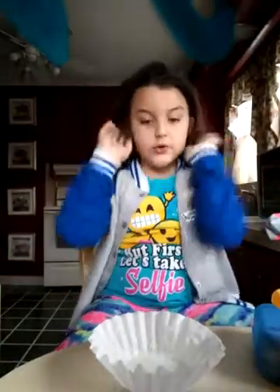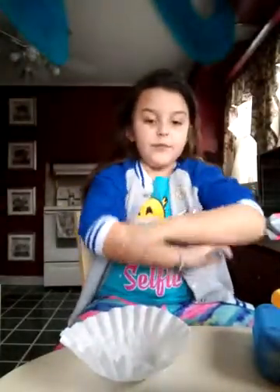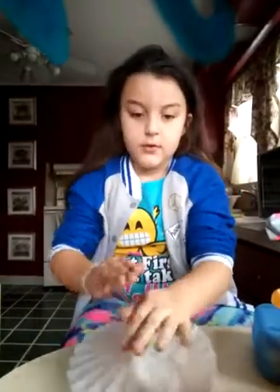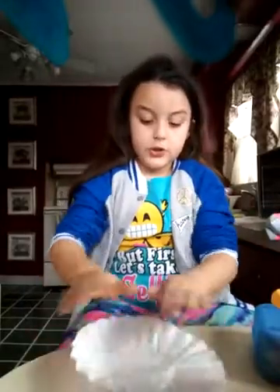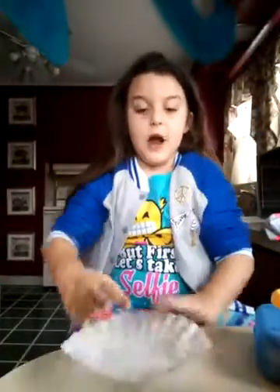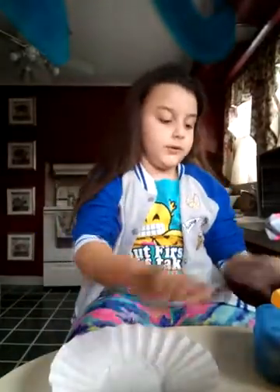You are going to need your coffee filter thingy, and then you're just going to want to flatten it. You might want to roll up your sleeves to do it — just flatten it out. Make sure it's completely flat. It's okay if you cannot get it completely flat; that's as flat as it can go.